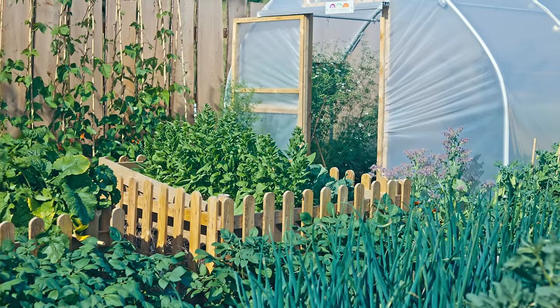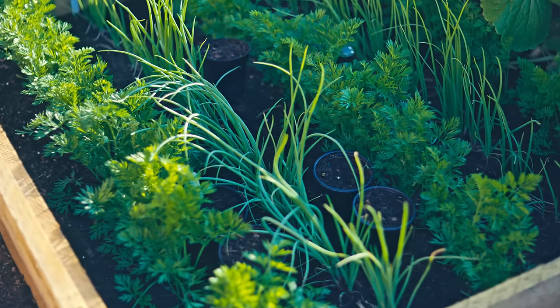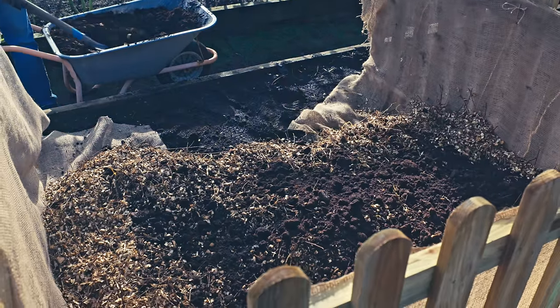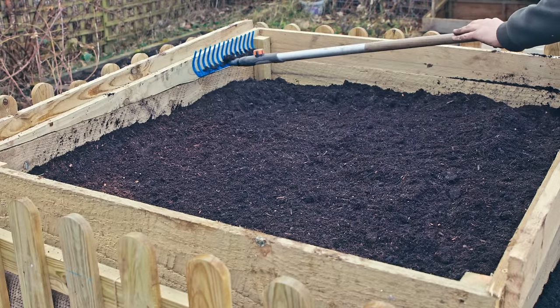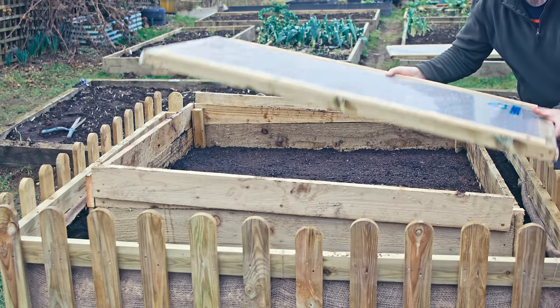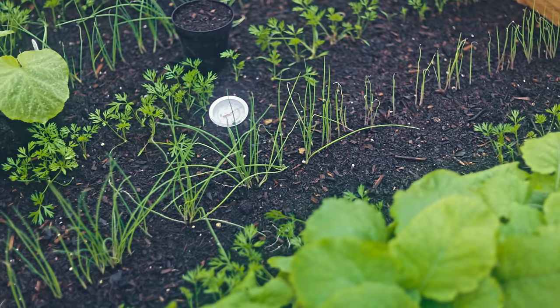First, let's talk about what actually is a hotbed. A hotbed is essentially a hot compost bin or hot compost heap that you put some compost or growing medium on top of, and then a cold frame on top of that. What the cold frame does is insulate all of the heat generated from the decomposition of organic material.